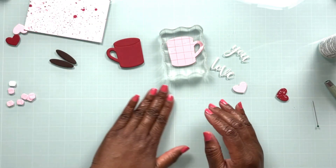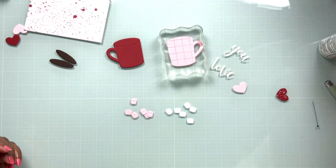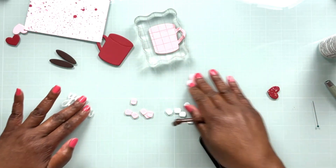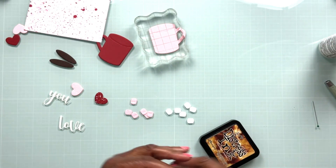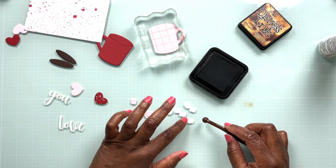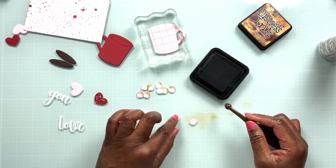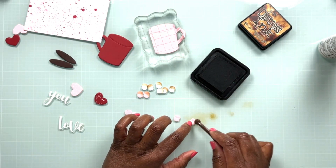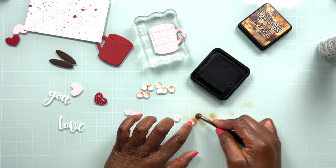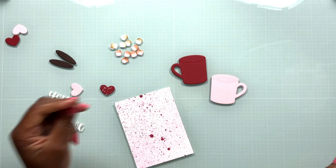While the mug layers are adhering, I'm going to do a little ink blending on my marshmallows to make them look toasted. I did cut marshmallows out of both white and pink cardstock, because you can find marshmallows in pastel colors in the grocery store — so I thought it'd be cute to have some pink and white marshmallows tucked into our mugs. I'm coming in with Vintage Photo distress ink to add a little bit of a toasting effect, which will add to the depth and dimension these marshmallows bring to the completed project.